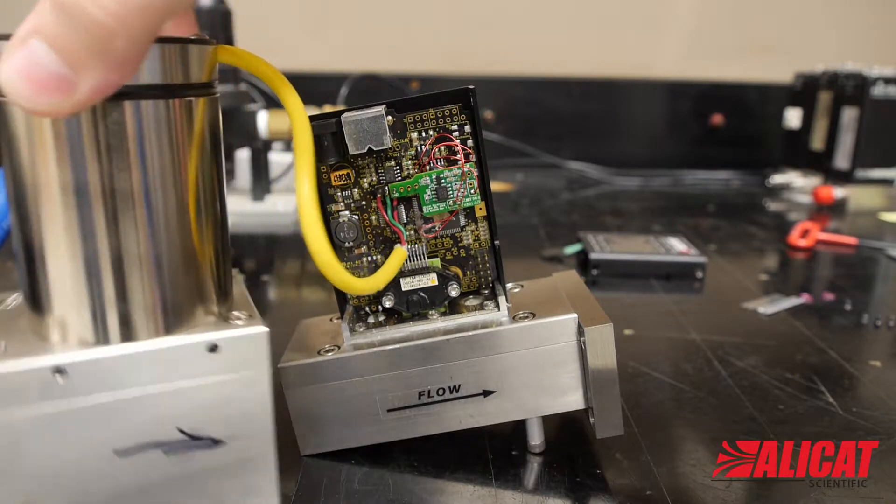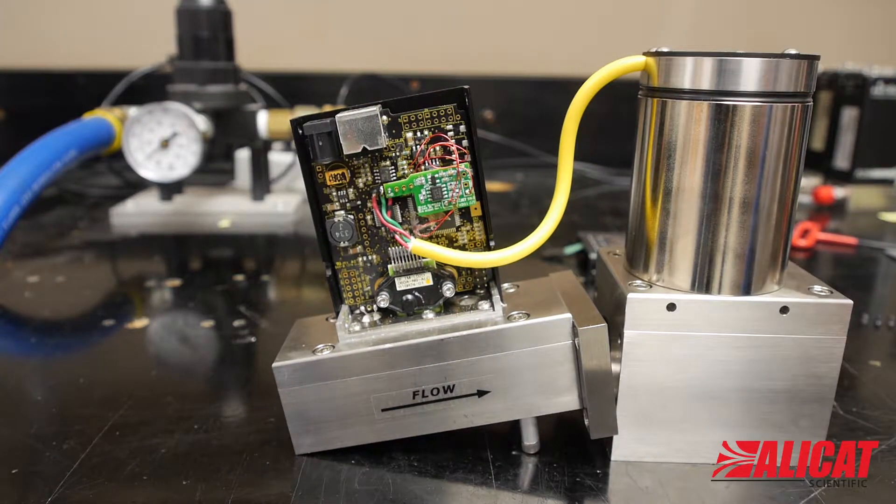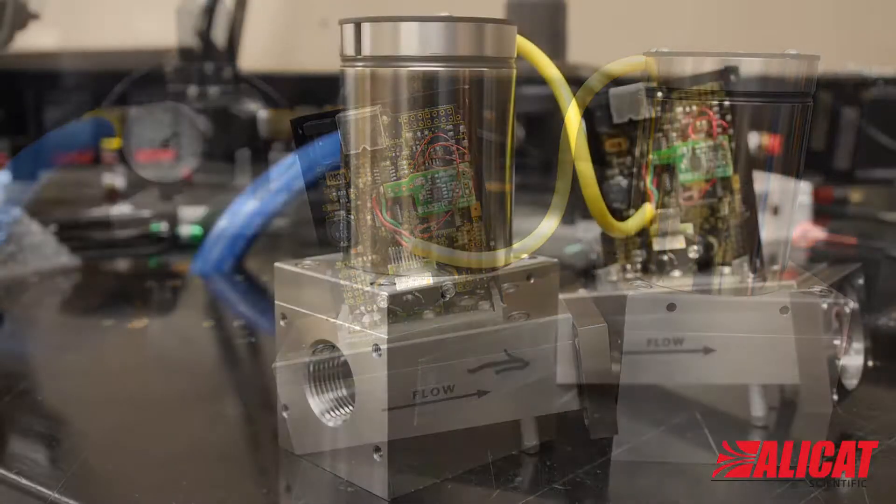With everything removed, move the RolloMite valve to the other side's case cutout. You will find at this point that the arrow is on the wrong side of the valve.